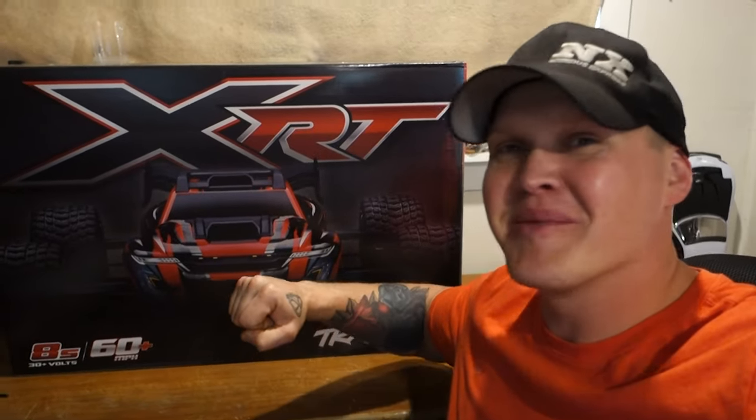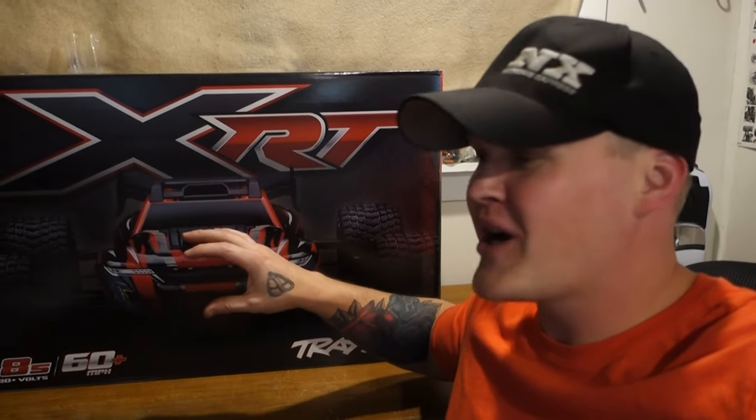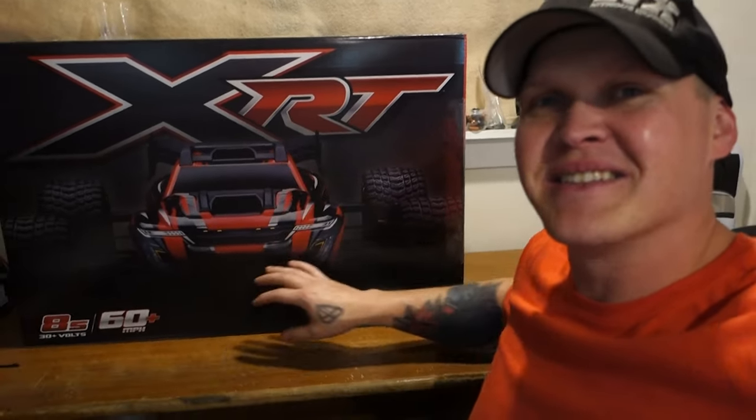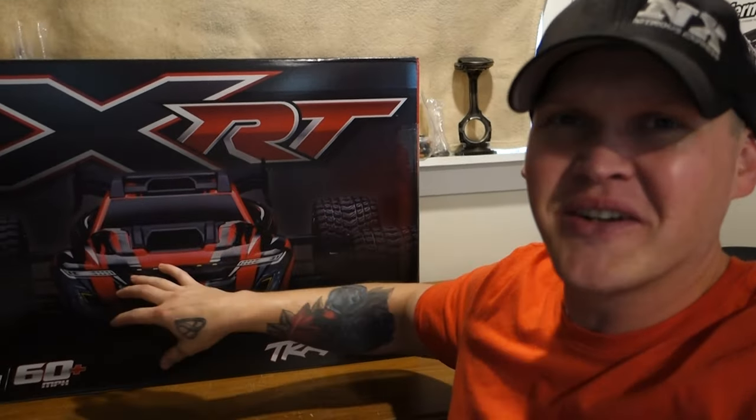How's it going guys? I just got back from the hobby shop where I picked up the Traxxas XRT. I'm super excited about this car, probably because it just screams 8th scale truggy, 8th scale buggy, which you know I'm a big 8th scale guy. So let's get this thing out of the box, see what all comes in here, and get ready to go hit the dirt with this thing.